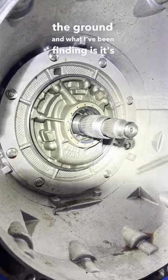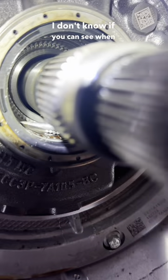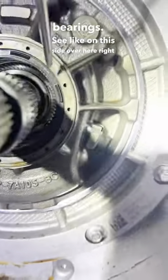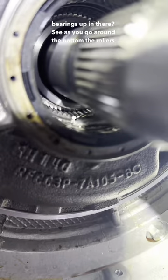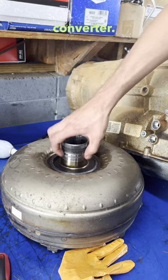What I've been finding is it's a roller bearing inside of the pump. I don't know if you can see what I'm pushing right there, but there should be roller bearings. Like on this side over here, you see them roller bearings up in there? As you go around the bottom, the rollers are gone. And what actually happens is that in turn messes up the back of your torque converter.